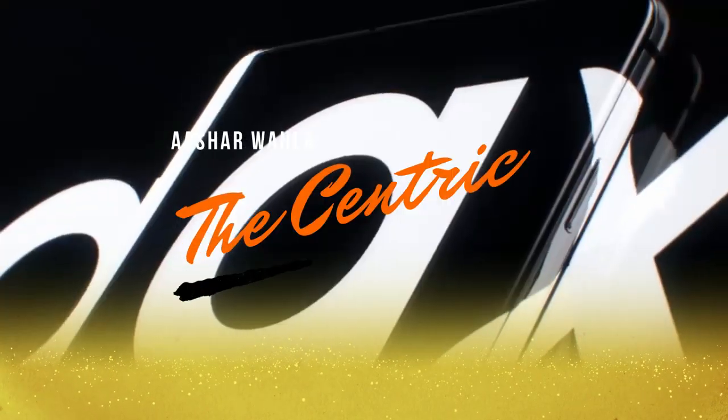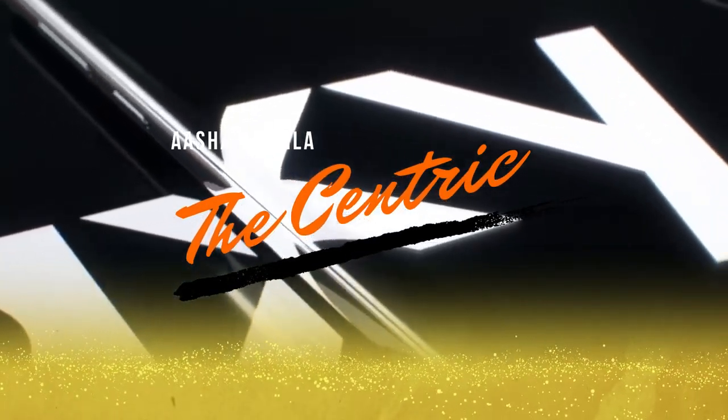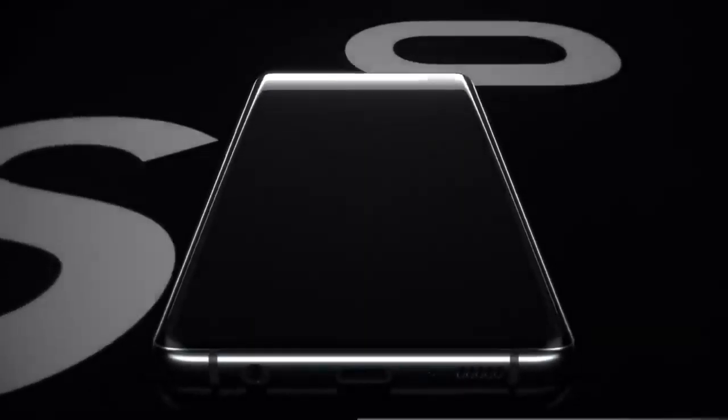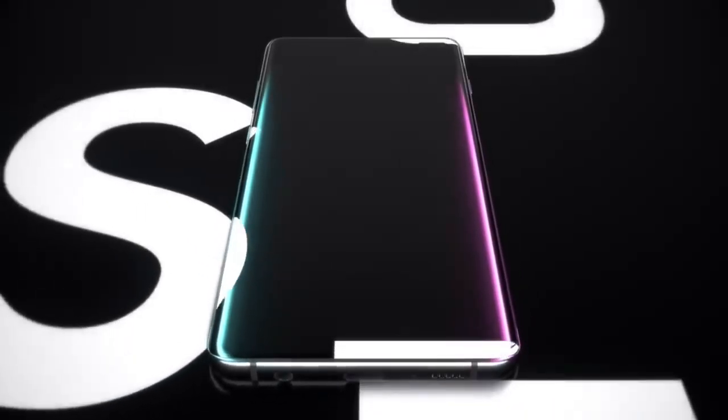Hey guys, welcome to another video from The Centric. It's me Ashir, here with a new video. In this video we are going to talk about the Samsung Galaxy S10 and why you should not buy it.